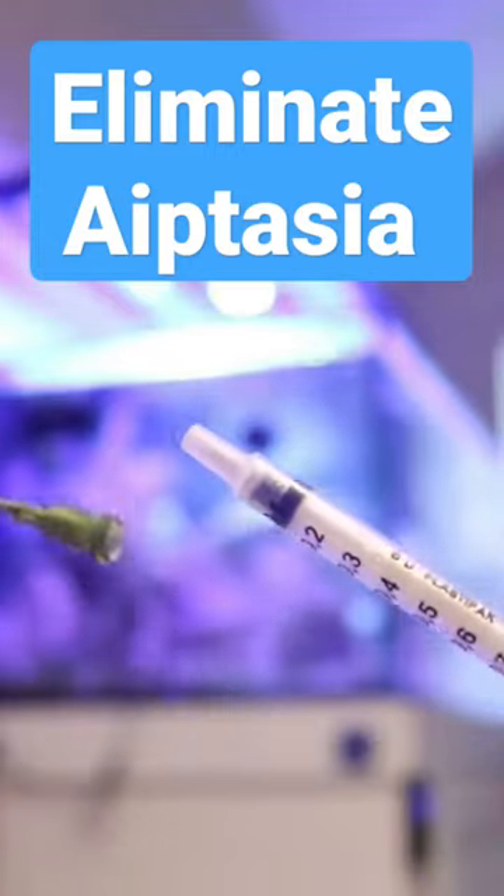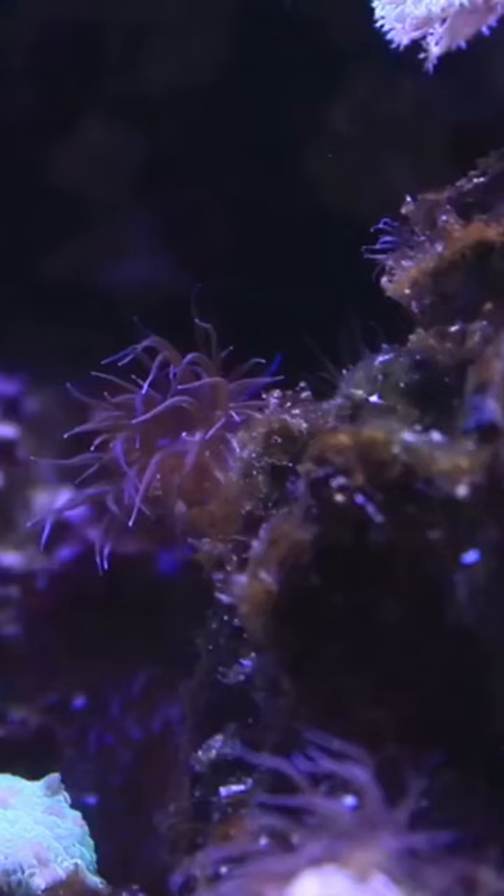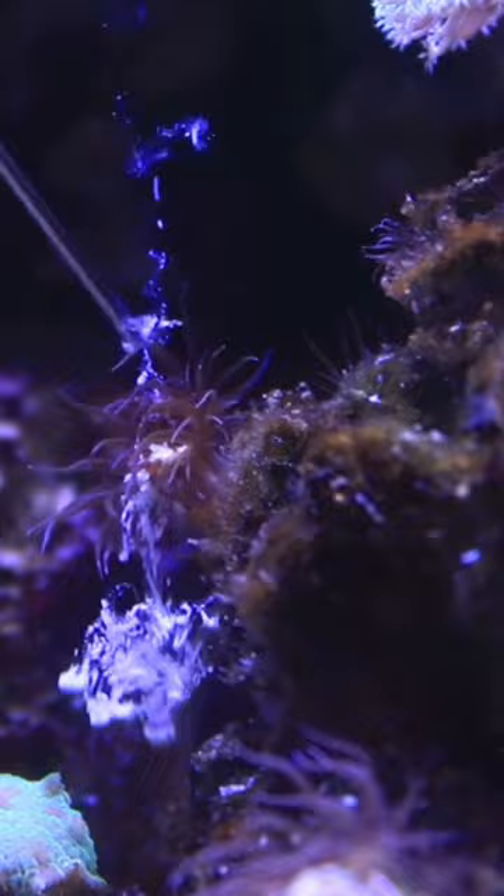Attach one of the two tips to the syringe, extract one milliliter of solution, and then get as close as you can to the aiptasia that you're trying to attack and put a desired amount on top of it.